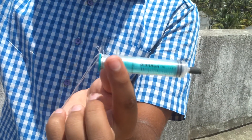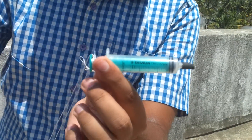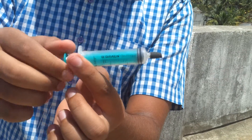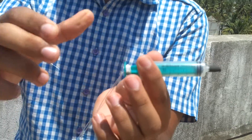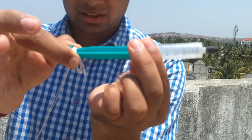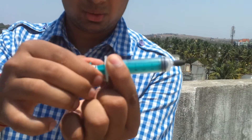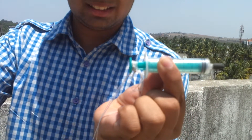So this atmospheric pressure pushes the piston inside the cylinder. And since there is no force acting inside, it acts as a spring. Whenever I pull this vacuum spring or the piston, the atmosphere pushes it back inside. So it is a reciprocating process, just like a spring.